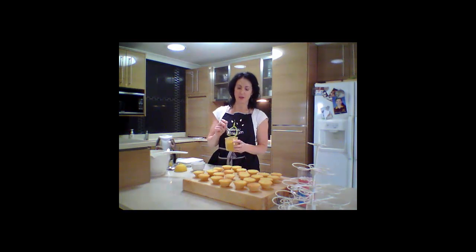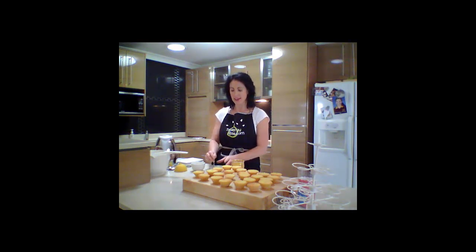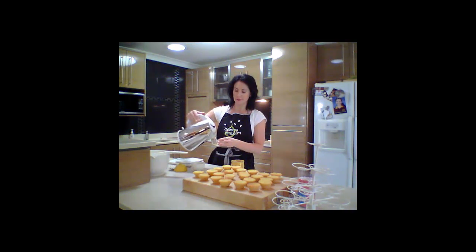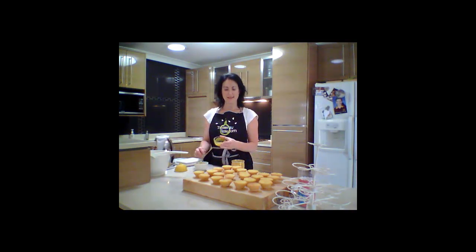The first natural colour that I'm going to make is yellow. To make yellow natural food colouring, I'm just going to add some turmeric and make it into a paste, just adding some hot water. Now we just add some of our bright yellow paste into our plain white icing.